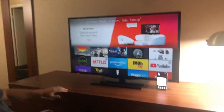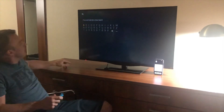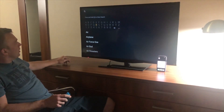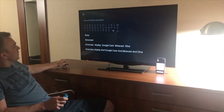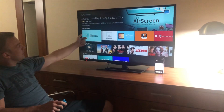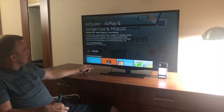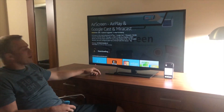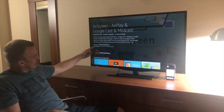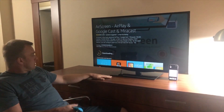Go to the magnifying glass and type in 'Air Screen.' It's this one right here — go ahead and download it. Once that circle is completely around it, we're good. Get this downloaded real quick.